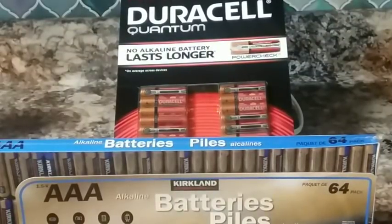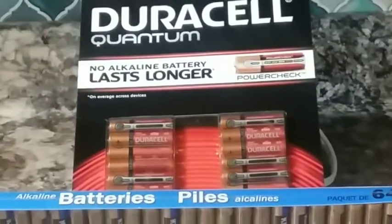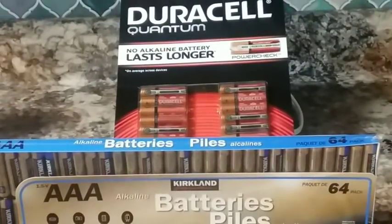Hello YouTubers, AlaskaPrepper here. A lot of you guys have been asking me to do a video comparing the Kirkland brand AAA batteries against the Duracell batteries, so I thought I'd take it a step further and compare them to the Duracell Quantum batteries. I'm going to show you guys that I have two new packets, so you know I'm taking brand new batteries out of each pack, and then I'm going to test each battery with a voltmeter to show they're actually showing 1.5 volts.